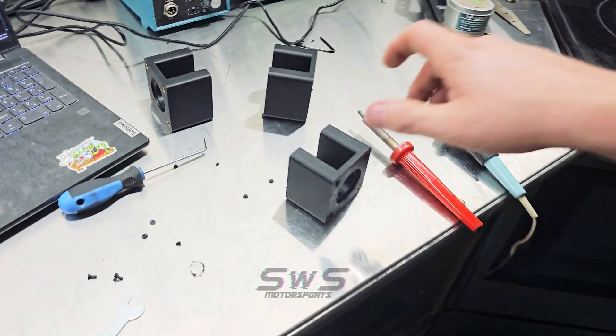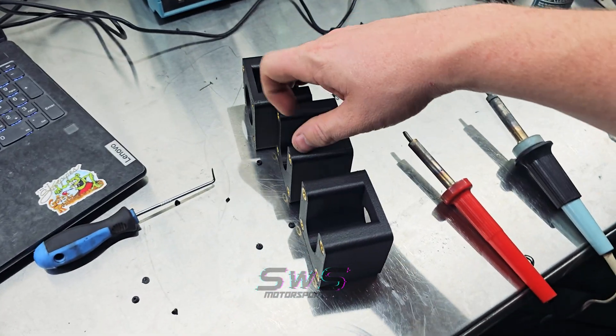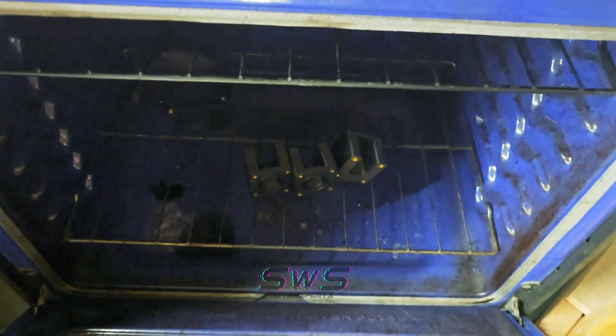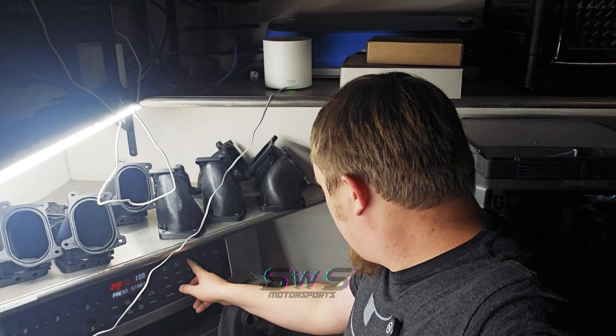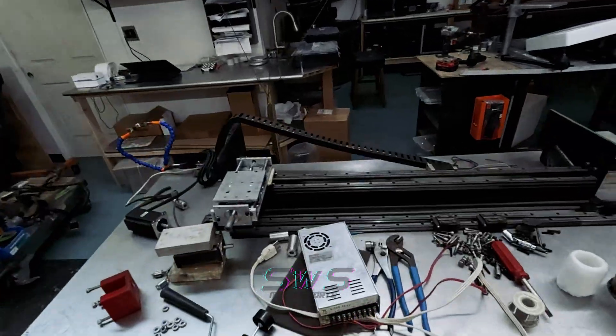Now you have a brass insert hole with threads that go all the way through — cool. We got all the brass inserts in on the correct side this time. We're just going to put these in the oven for the next 10 hours at 200 degrees so the plastic recrystallizes with a larger crystal structure, making it decently stronger and most importantly keeping the screws from creeping over time.